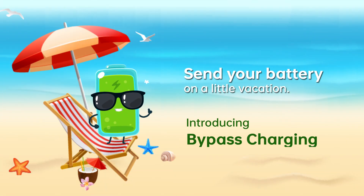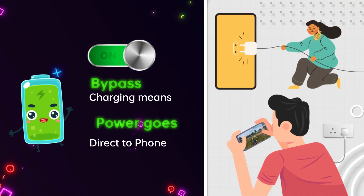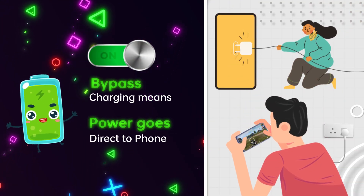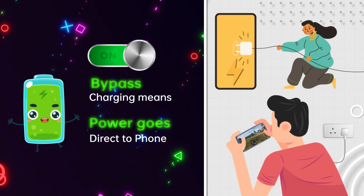Time for a break! Bypass charging sends your battery on a little vacation. When this feature is on, the electric power runs directly to the game. The battery stops charging and gets cool, so your phone stays cool too.